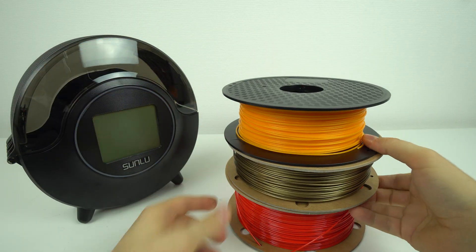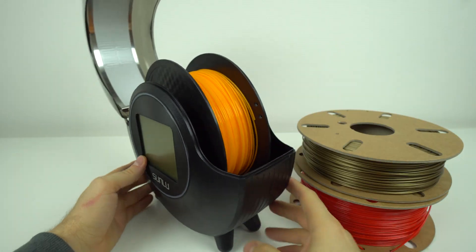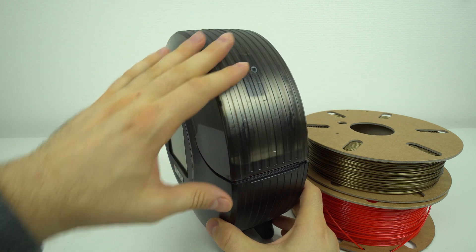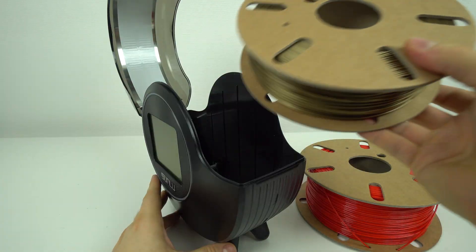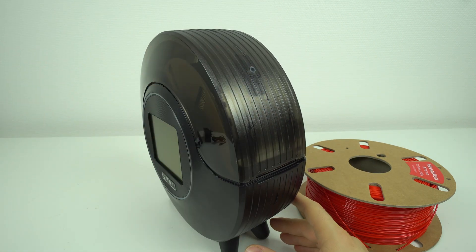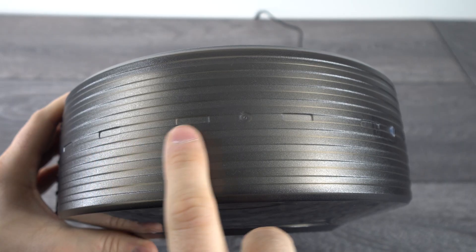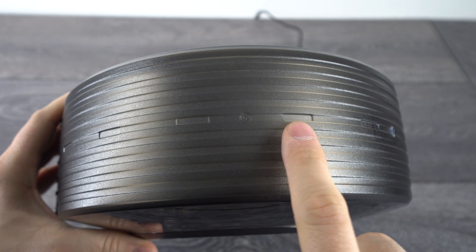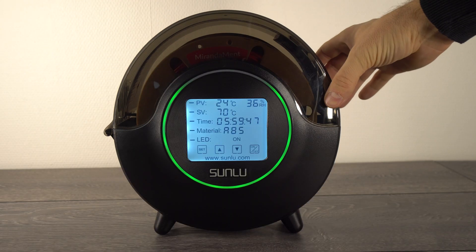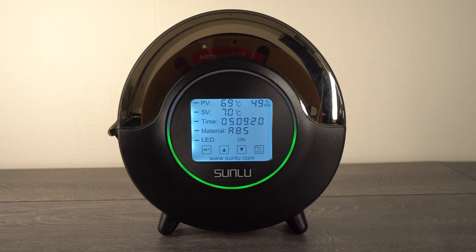When it comes to drying performance, I could only do a brief test as this is not a retail unit and it has no air vents for the moisture to escape. I was told by the Sunly contact person who sent me this unit that on the final version there will be air holes added on the upper side of the oven, which will greatly improve the drying performance. According to my testing, this prototype unit reaches 50 degrees in around 10 minutes, 60 degrees in 30 minutes, and 70 degrees Celsius in around 50 minutes.